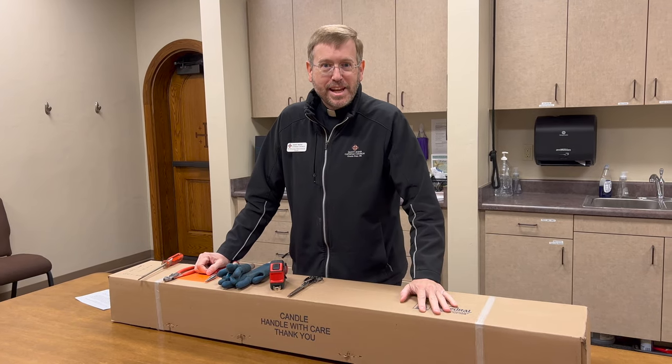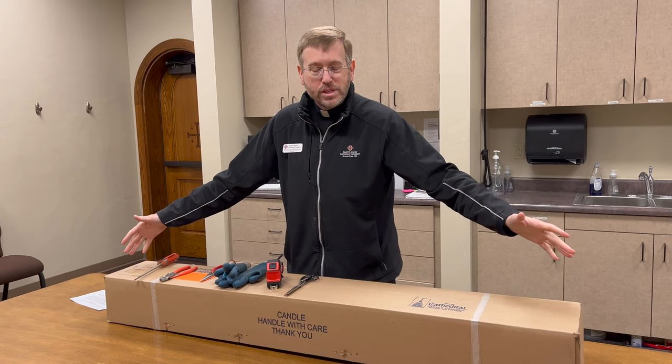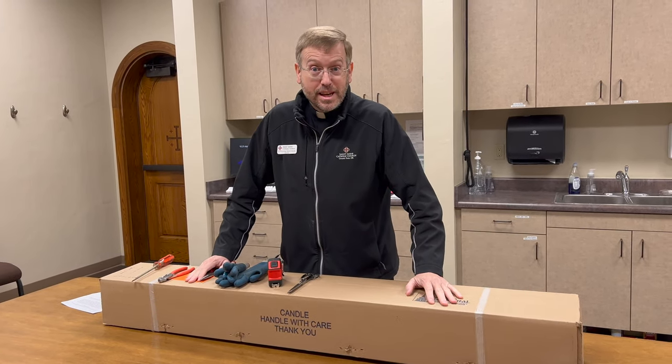Hi everybody, Father Bill Holtzinger from St. Ann Catholic Church, and here it is — the Easter candle. We have received it, the Paschal candle, and this is our annual unboxing, and I love to do these.